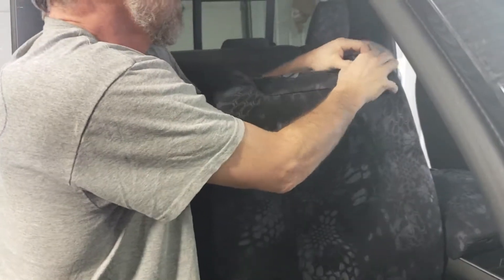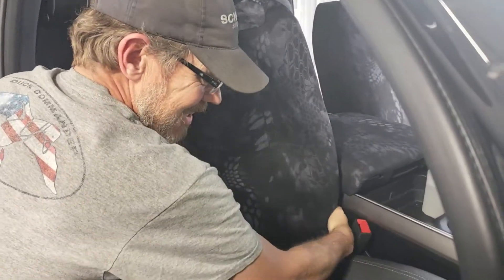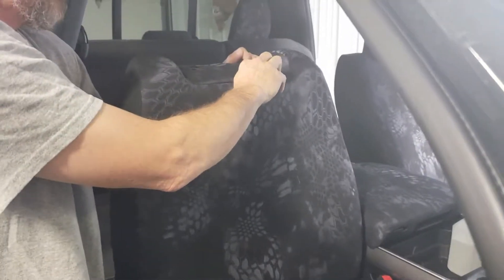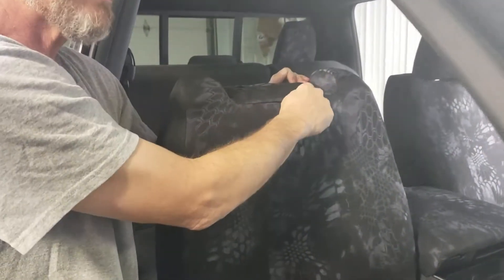Starting on the inside edge, pull that down and tuck it in on the inside edge. There's a little piece of plastic underneath — tuck the seat cover behind it. Now we're going to tuck the seat cover fabric underneath the plastic of the headrest.